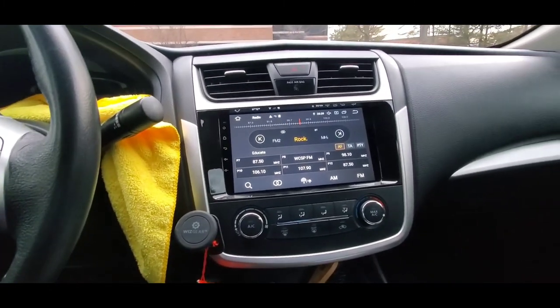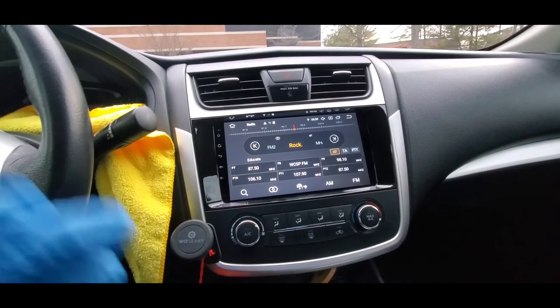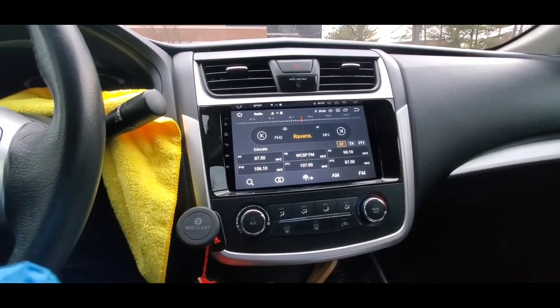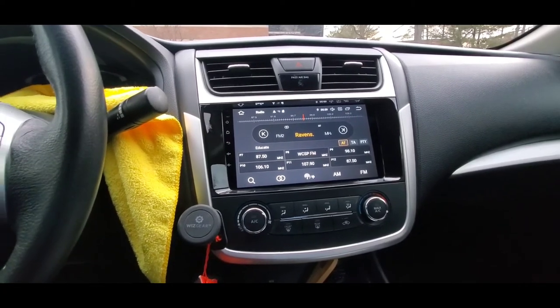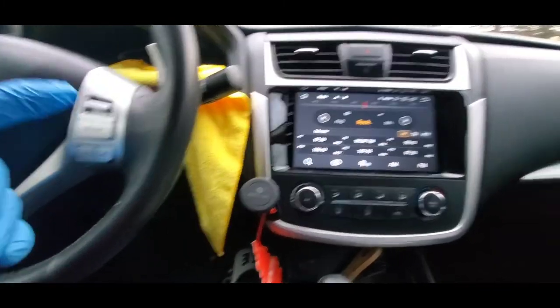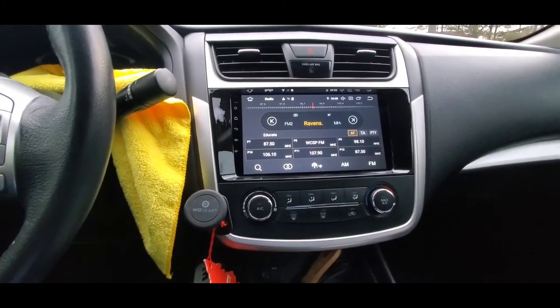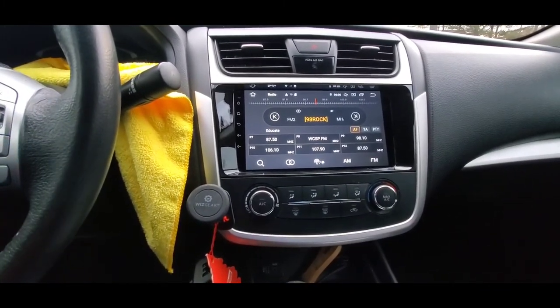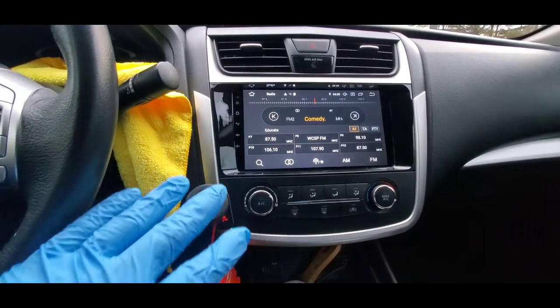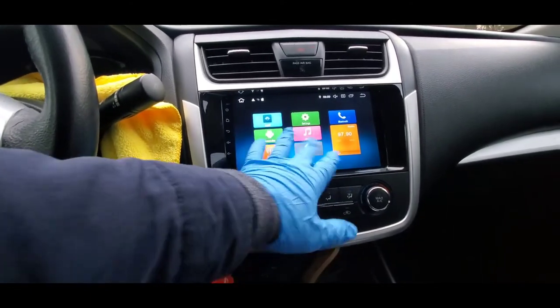This is after I did the installation. If you have not seen that video, go ahead and watch how I did the stereo installation. Once you watch that — part one — and now you want to learn how to set up your steering wheel control — that's this video, part two. I will also do a part three showing you my background and how to make it look really nice.